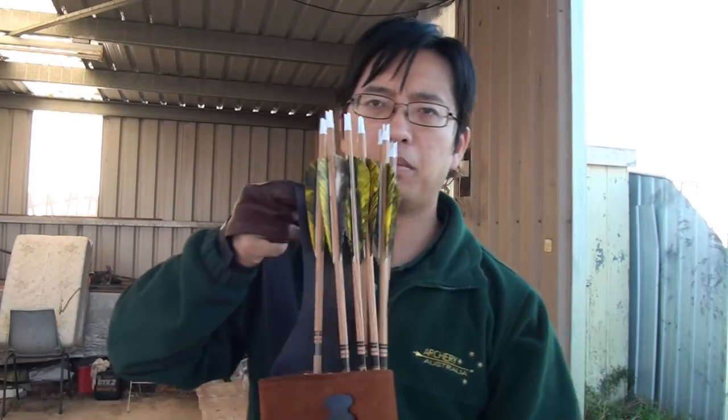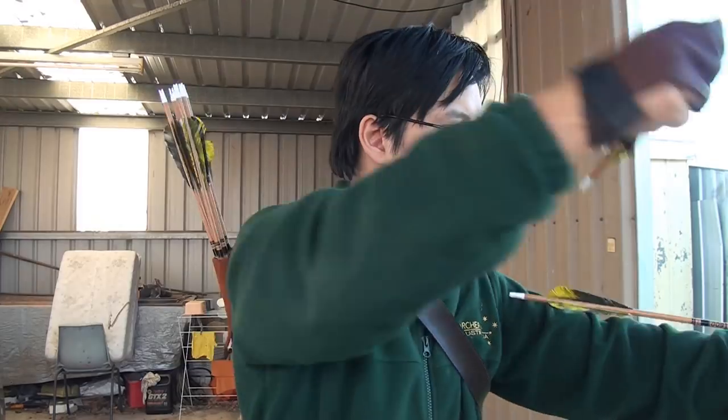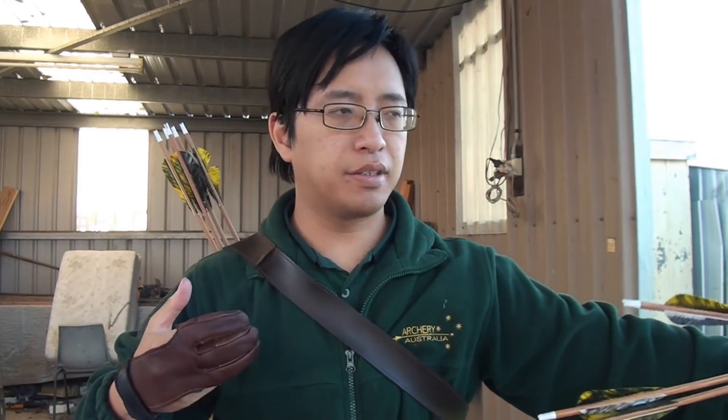Next, you have the good old back quiver. These are very popular for those who have seen way too many movies and TV shows, but in reality they're pretty comfortable and they look really cool. The back quiver, as the name would suggest, is placed on your back, so the arrows are positioned just above your shoulder. To use the back quiver, you reach around your shoulder, you pull an arrow, and then you knock and you shoot. You pull the next one, knock and shoot, and so on. This does take some practice, but over time it does become instinctive.